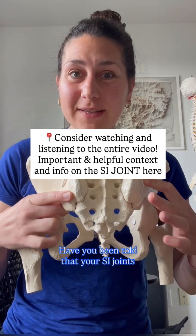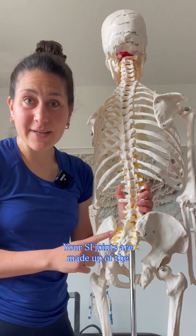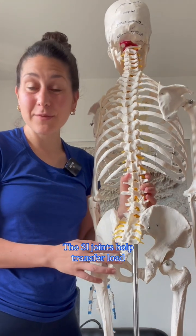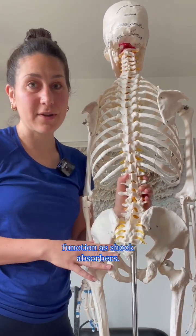Have you been told that your SI joints are unstable or you have SI joint instability? Your SI joints are made up of the articulation between the innominate bones and the sacrum. The SI joints help transfer load between your spine and the lower body and function as shock absorbers.